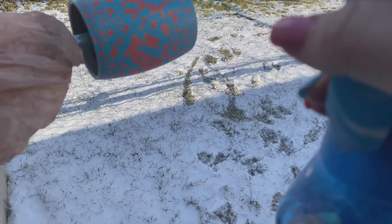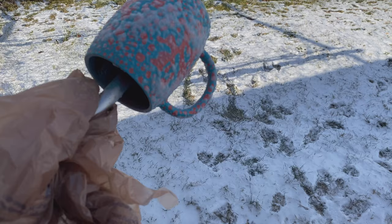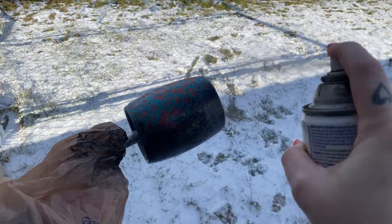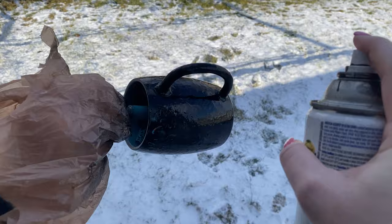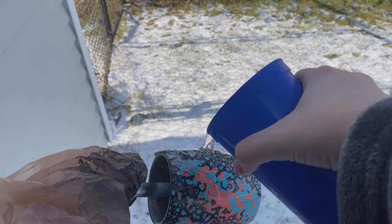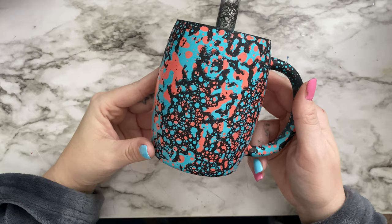Once that was dry, I went in and did the same steps over again just with black this time. So this is how that one turned out when it was done.